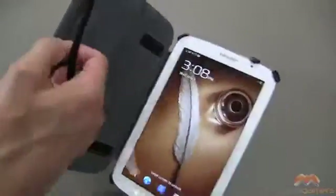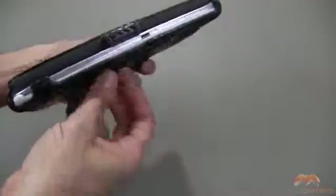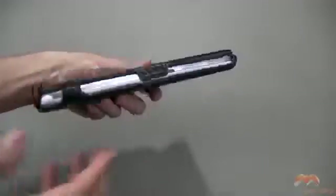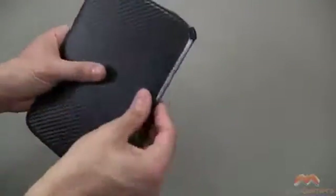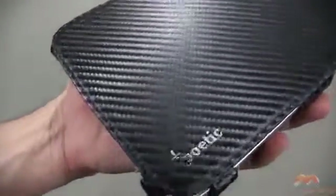It uses a claw right here to help keep this front flap closed. If you wanted to, there's also an elastic strap right here, so you could kind of wrap that around and then close the claw as well, giving you another layer of closure on this particular case.